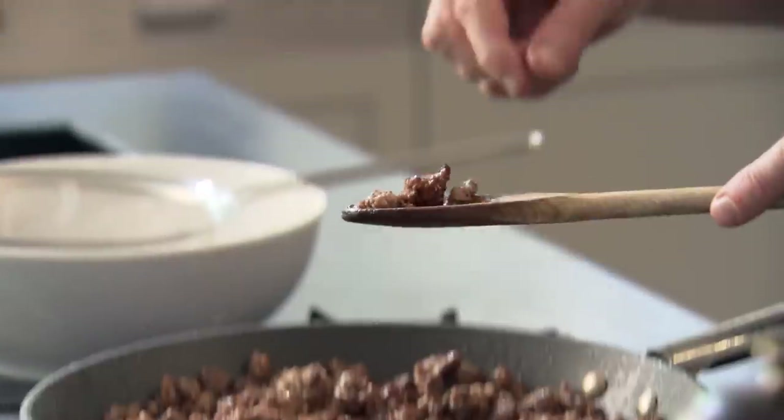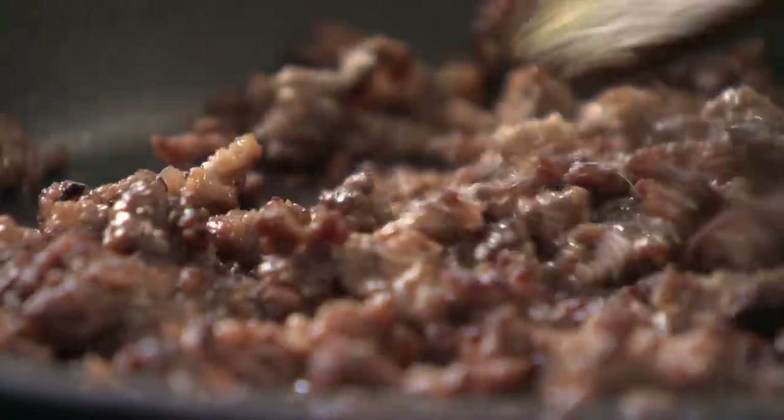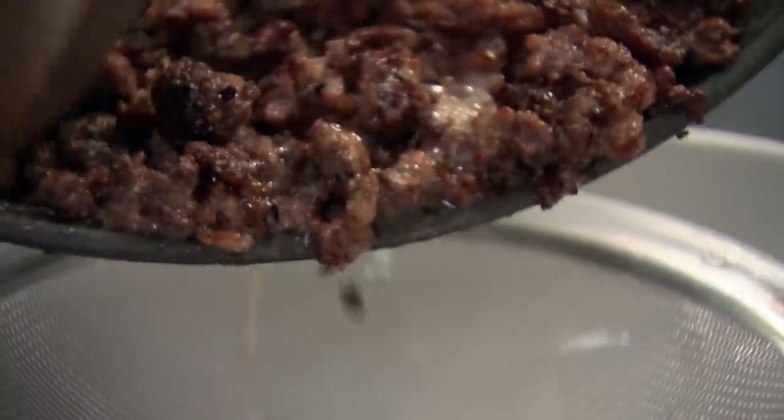Taste a little bit. Tastes delicious — seasoned beautifully. See how crispy it's going. Take it much further than you've ever taken mince before. Nice and crispy. Smells incredible. And draining it is crucial — it keeps the mince nice and crispy and you get rid of that excess fat. That's lovely.